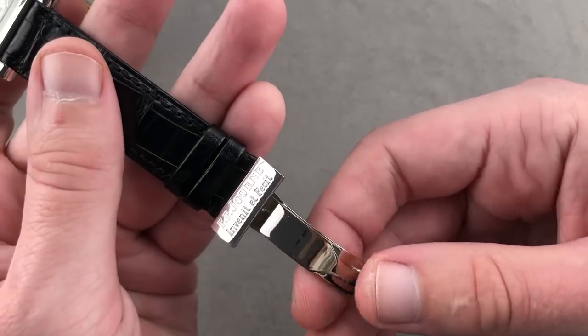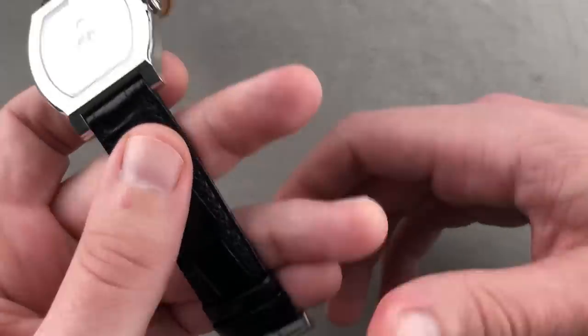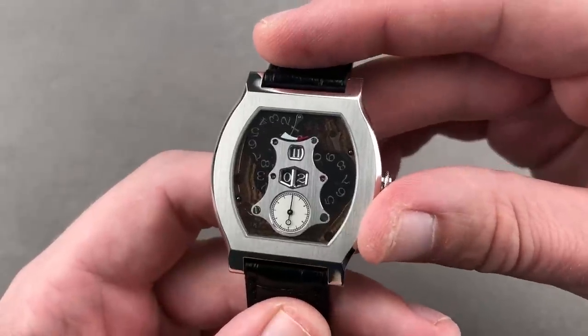Of course, the watch features an unusual accessory — a full deployant clasp to match the case. Most Journe watches use pin buckles only.